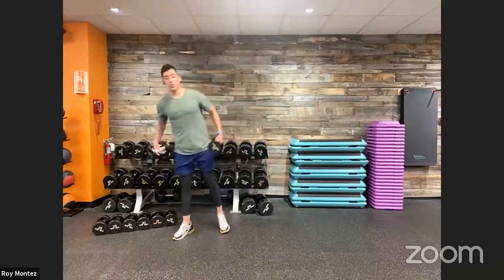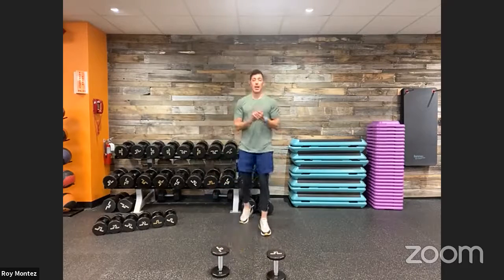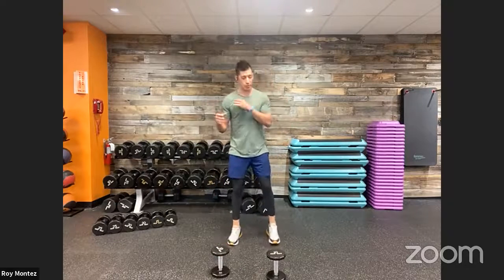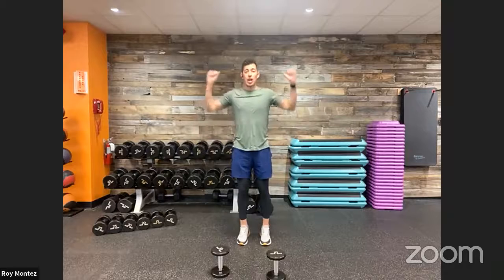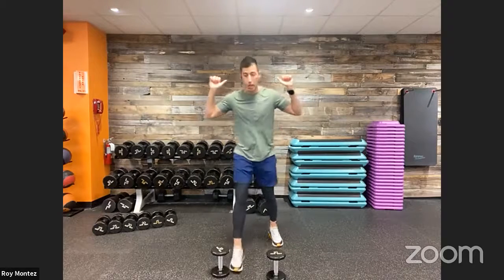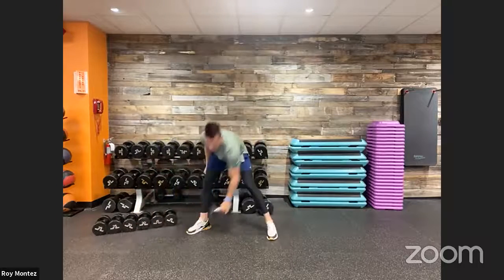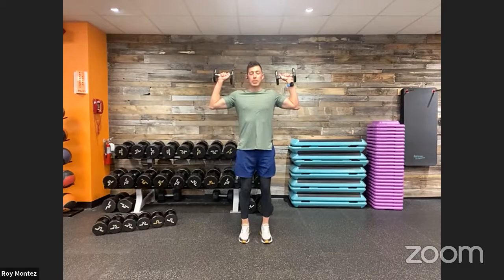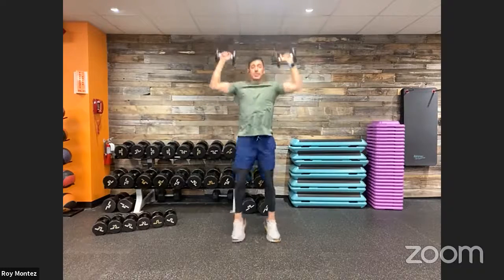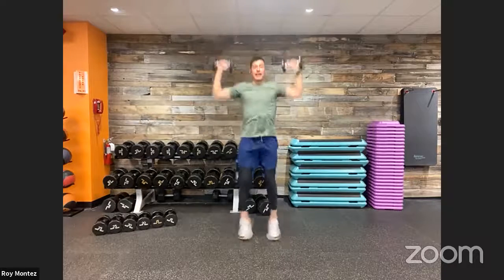Movement number three: we're sticking with dumbbells — a jumping jack with an overhead press. Think about your jumping jack, but instead of going up into that nice strong jack with arms only, we set up into a shoulder press position with our weights. As we go into that jumping jack motion, we press overhead. Movement number three is an overhead press with a jack — a nice cardio-based movement.